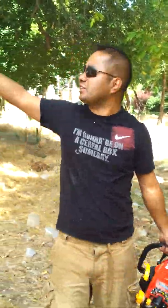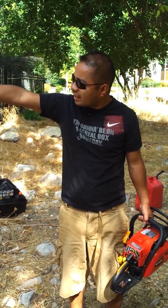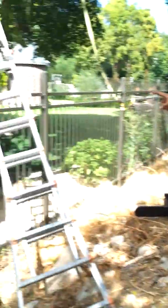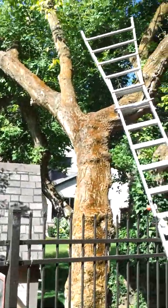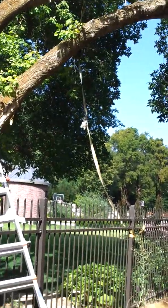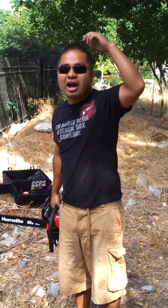Now we're going to cut this tree. In order to cut a tree like this, we've got to cut it in sections. You can't just cut it because there's a house right here, as you can see. We don't want to destroy the house nor the fence. So we've got to put some rope in order to cut it. It's a very dangerous operation. I'm going to show you how I do it.